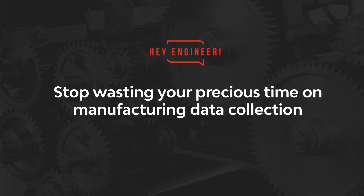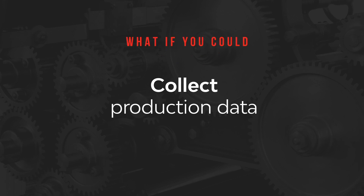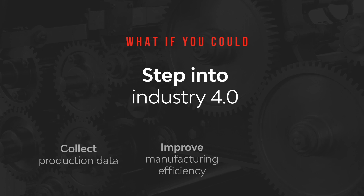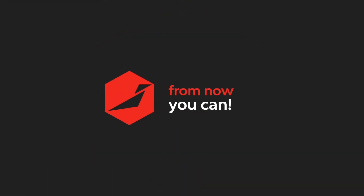Hey, Engineer! Stop wasting your precious time on manufacturing data collection. What if you could collect data, improve manufacturing efficiency, and step into Industry 4.0? From now, you can!